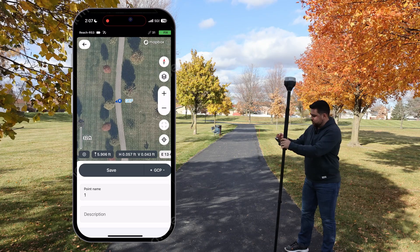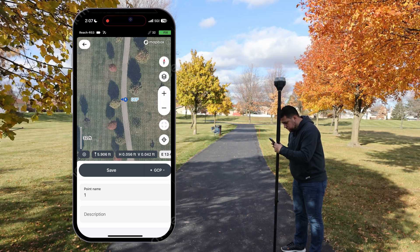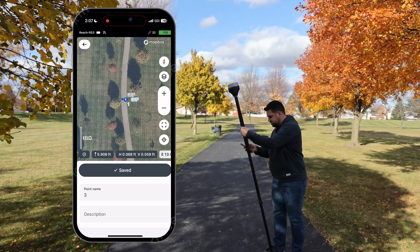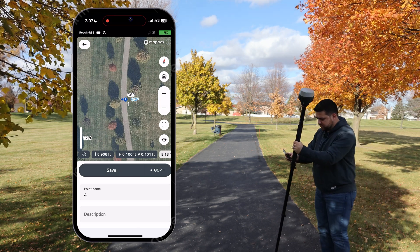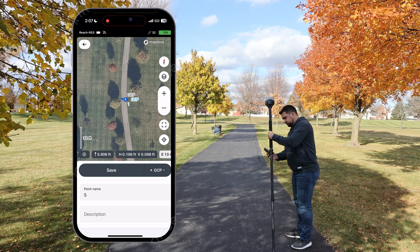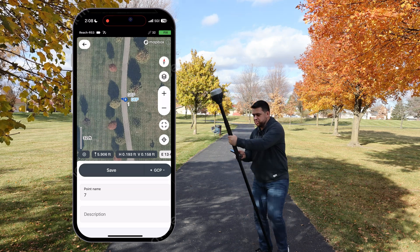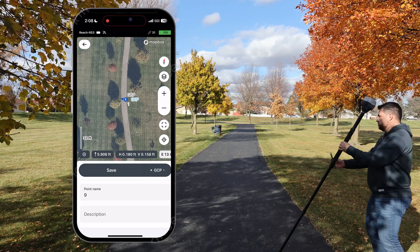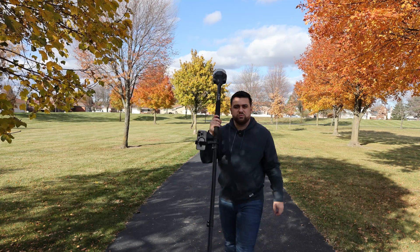I'm standing right here. I'll take the first reading — point number one — with a plumb rod. Save. Now I'll tilt it in various directions, saving a point each time. I'll go back, then to the side, and I'll really push the tilt angle significantly in multiple directions. We've got eight sample points compared to our one plumbed point. Let's take a look at the differences.